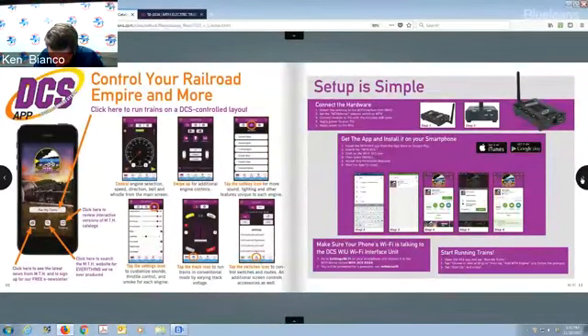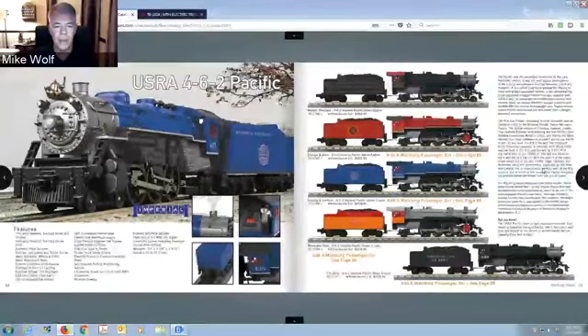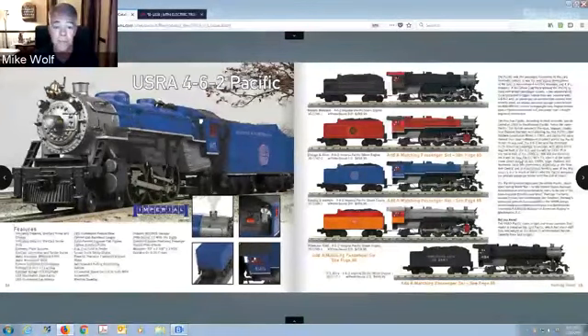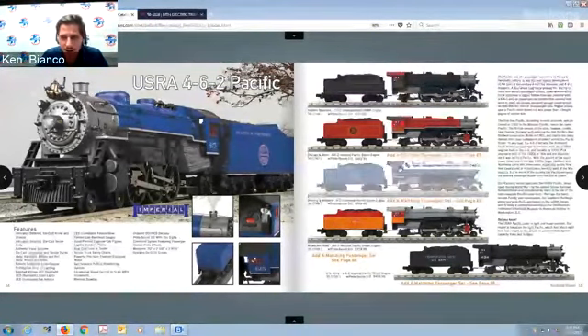Thanks to Ricky for picking up Mike's WIU at your house and convincing your club to buy one. When people visit your club, they've got a phone — just say 'download the free app and run a train.' The TCA Museum put one up and they said it's the biggest attraction — people come in, download it on their phone, and they're running trains. It's a lot of fun.